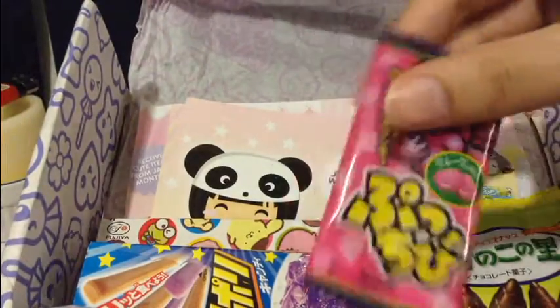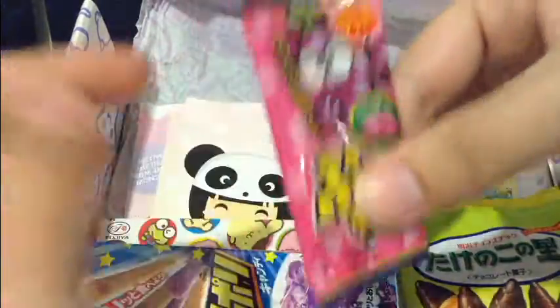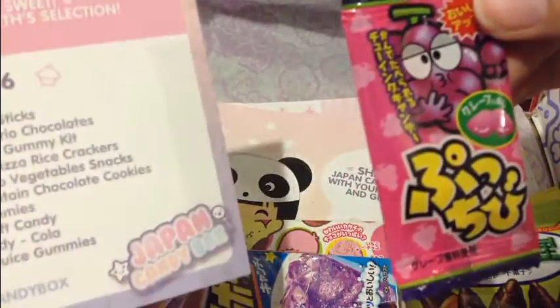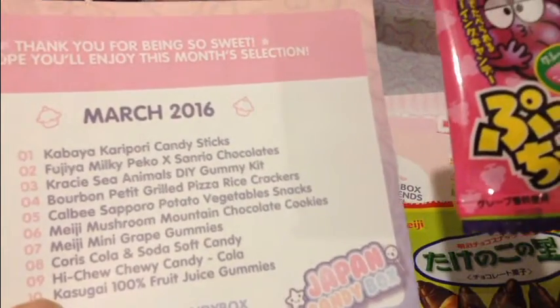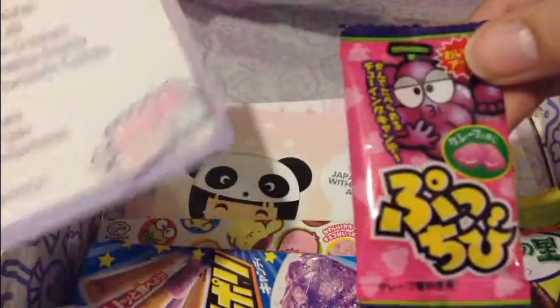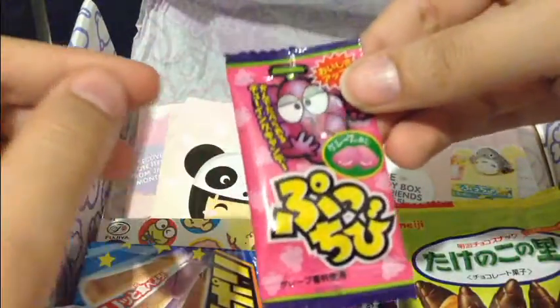Next we have this, which is like Nerds or Pop Rocks — that's what they feel like. And they're obviously great. Let's see what this says. These are... what the hell are these? Oh, mini grape gummies. I don't think these are really gummy, they're more like hard, but whatever — I love grapes, so these are good.